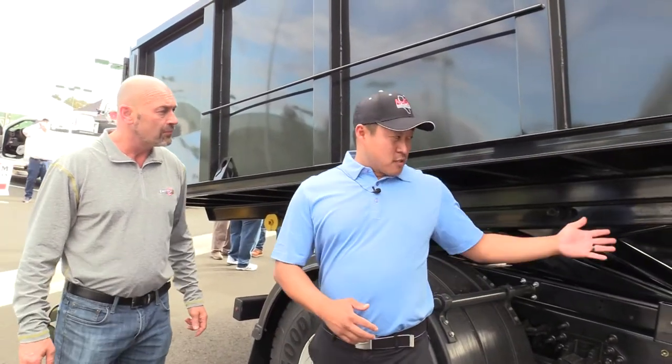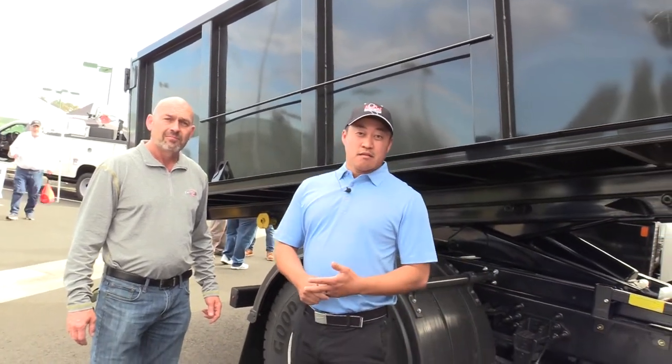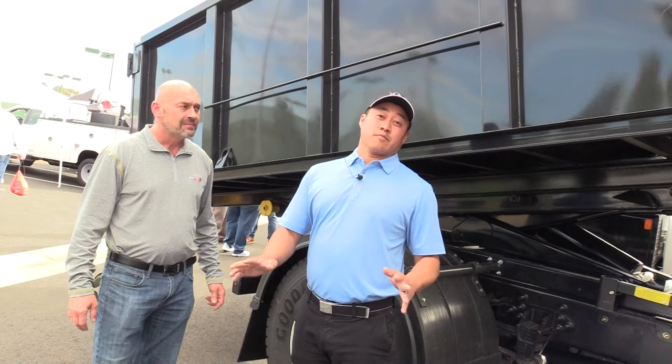If you guys have any questions about the Switch and Go system, or dump body, or crane body, or landscape body, or anything else regarding trucks, you guys can visit our website at www.anovin.com. Thank you.